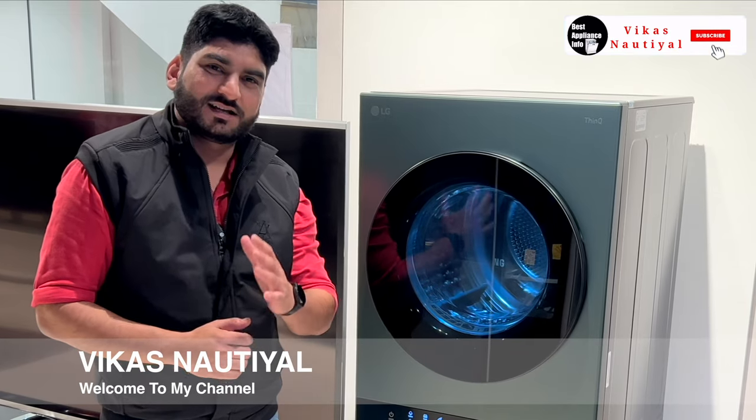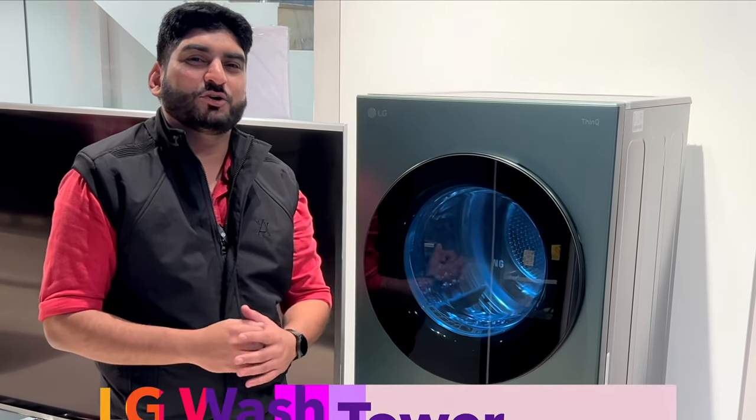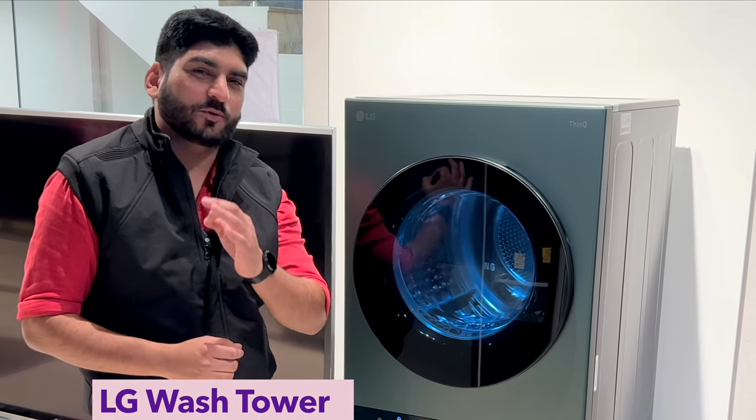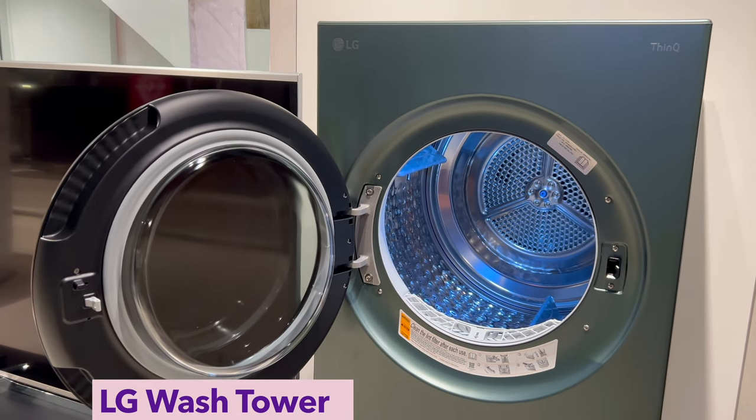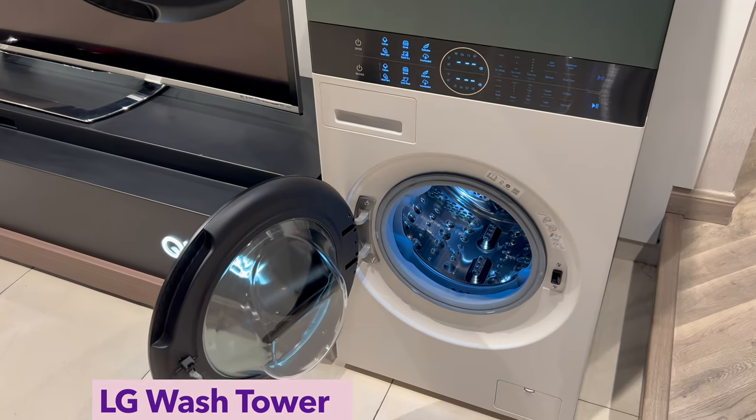Hi, welcome friends, welcome to my new video today. In today's video, we will talk about a unique product that LG Company has recently launched in its laundry segment in the Indian market.